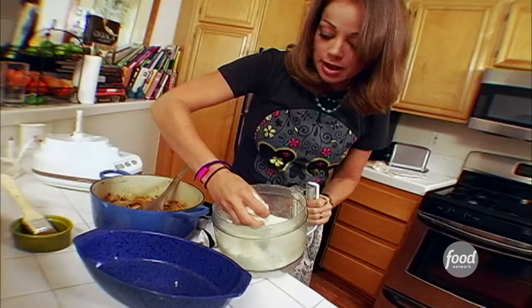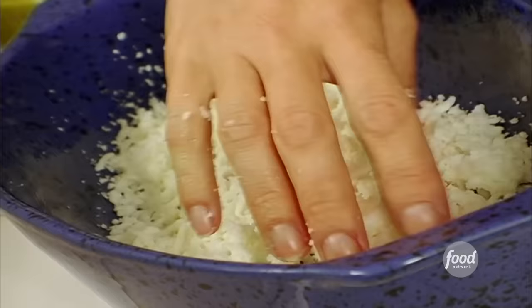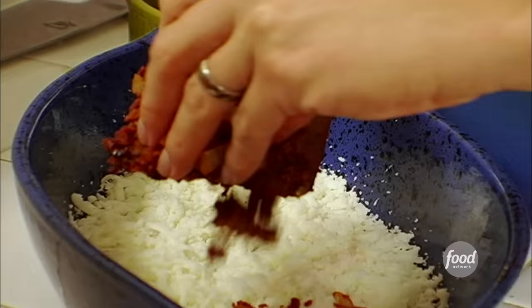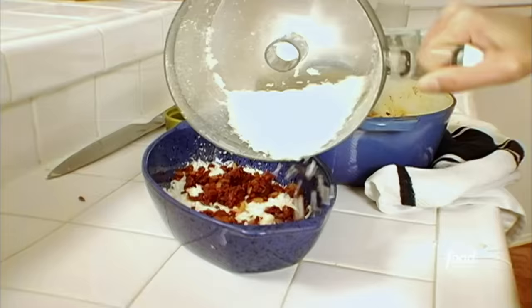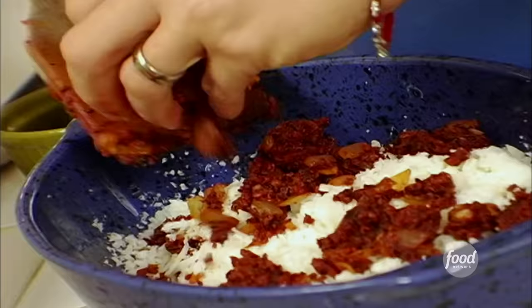So we're gonna take half of that beautiful cheese and just sprinkle it over the bottom of the dish. Then you sprinkle with half of the chorizo, onion, and garlic mixture. A little bit more of that wonderful Oaxaca cheese, and then you end it with the rest of the chorizo.